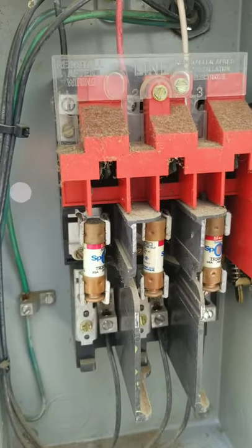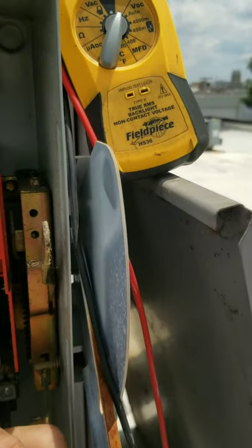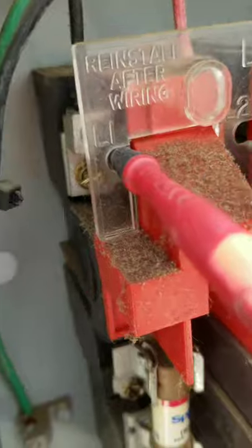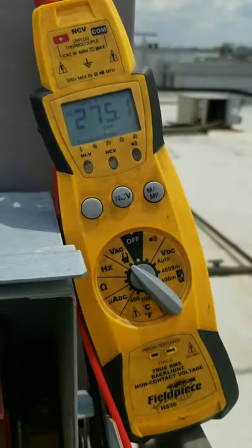We're just gonna go with tone. Check our fuses. We've got continuity through the fuses. Check our incoming power if I can do this. We're not getting nothing.